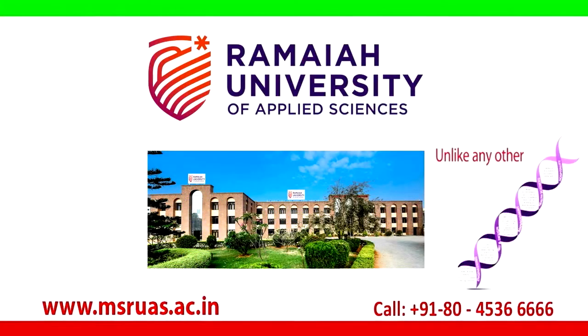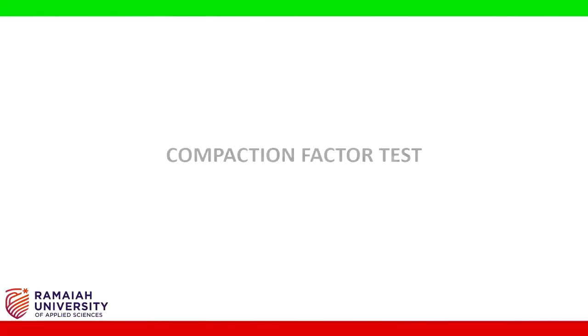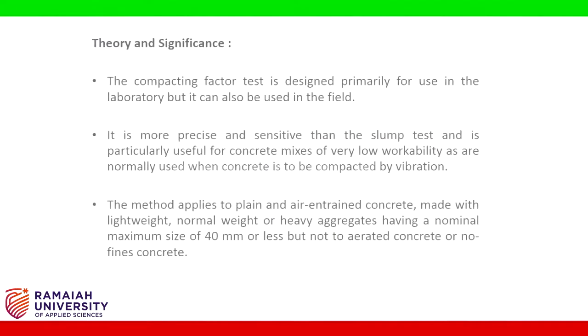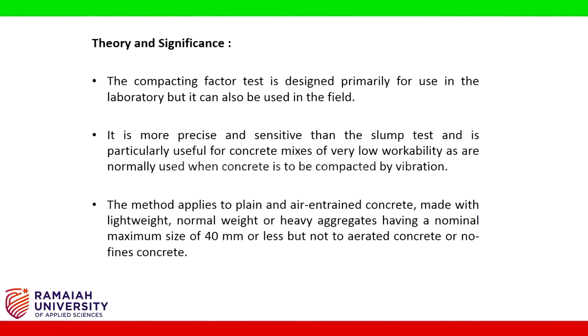MS Ramaya University of Applied Sciences. Hello friends. With this experiment we are determining the consistency, that is workability, of freshly mixed concrete. Apparatus: compaction factor apparatus, balance, tamping rod. Sample: fresh cement concrete prepared from the given cement, fine and coarse aggregates, and water. The compacting factor test is designed primarily for use in the laboratory but it can also be used in the field. It is more precise and sensitive than the slump test and is particularly useful for concrete mixes of very low workability, as are normally used when concrete is to be compacted by vibration.